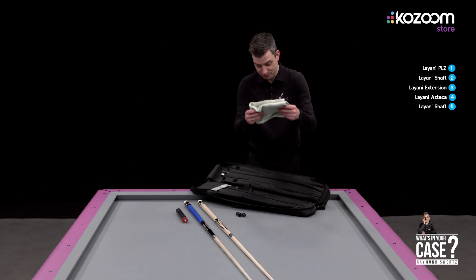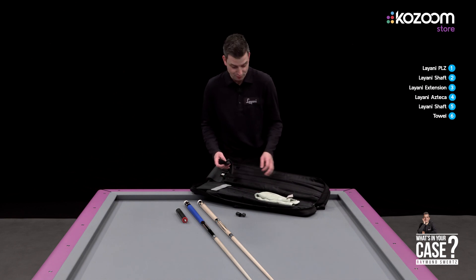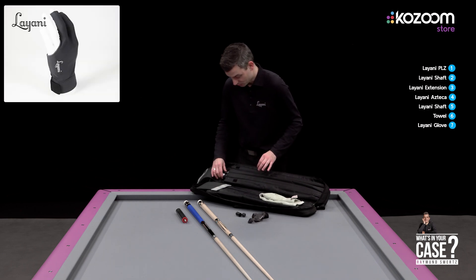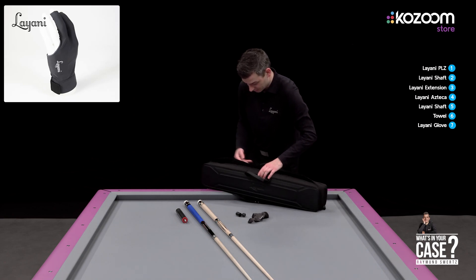Of course I have a towel. I'm not very sweaty in a match but you never know. And of course the Lyani glove, and some extra shafts.